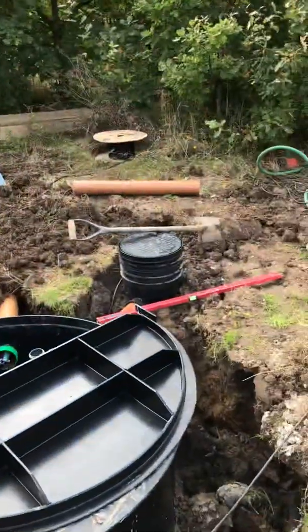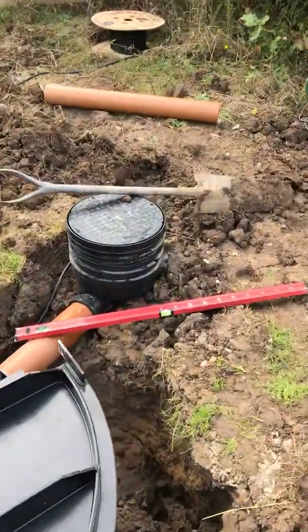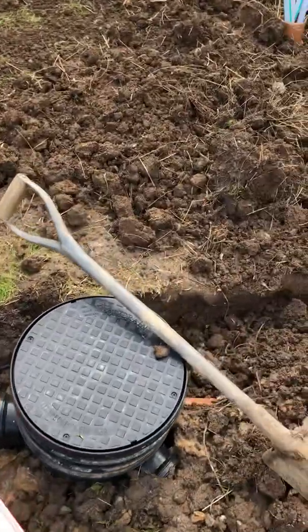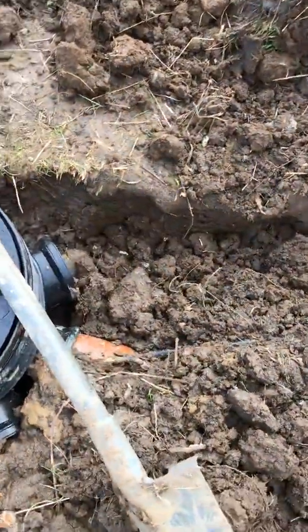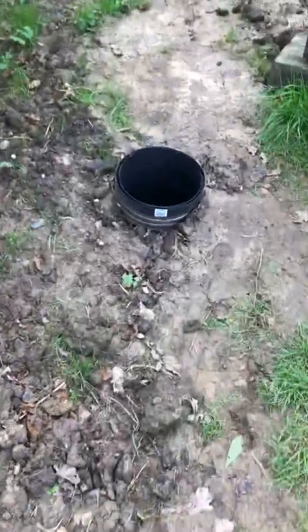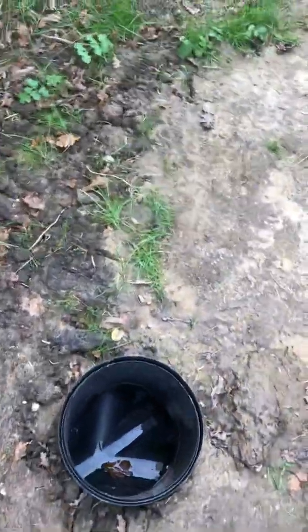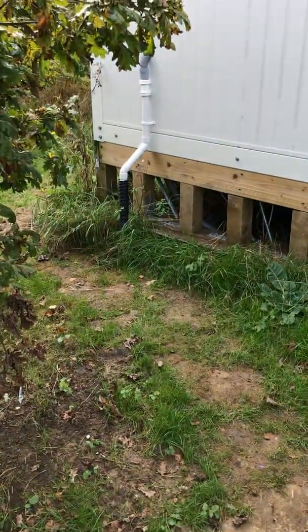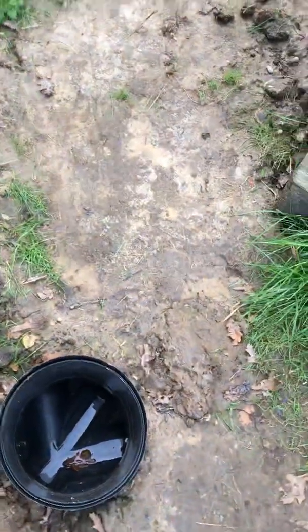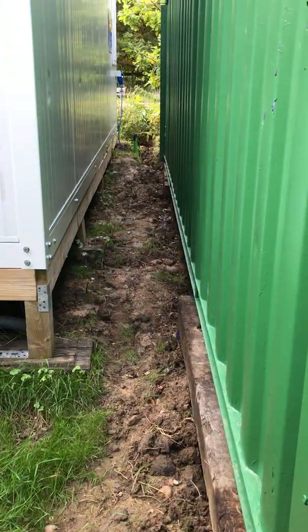That's the inspection chamber on the inlet side where the effluent goes in. The pipe goes along there, goes up here, underneath all this. We've got a little inspection chamber here so we can, in the future, just stub off and pick up the sink waste over there — we're not going to do it for the moment. Then the pipe goes through there.